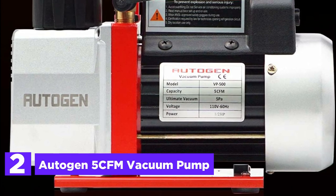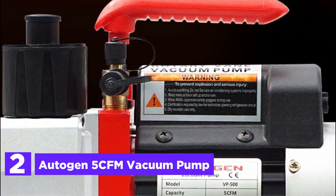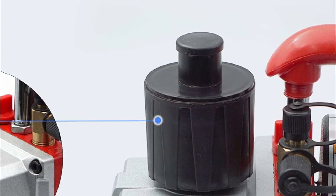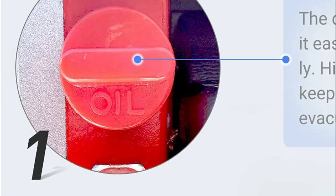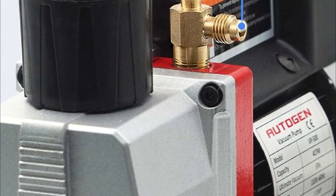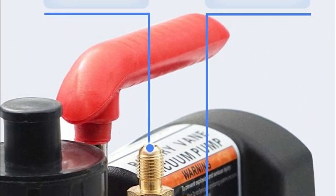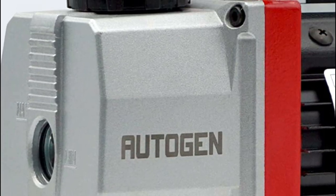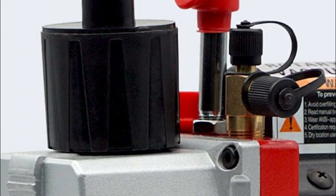Number 2 in our list, the Autogen 5 CFM Vacuum Pump. The casing is made of a reinforced aluminum alloy, offering excellent heat dissipation capabilities and high resistance to chemical corrosion. Its innovative design effectively prevents oil backflow and separates exhaust gas from the oil mist filter device, resulting in reduced pollution and safer operation. Additionally, it features a user-friendly oil fill port that allows for clean pouring, while the oil window provides essential information such as oil level and quality. With its well-designed starting mechanism, this device ensures easy starting and high efficiency, even in lower ambient temperatures and lower voltages.